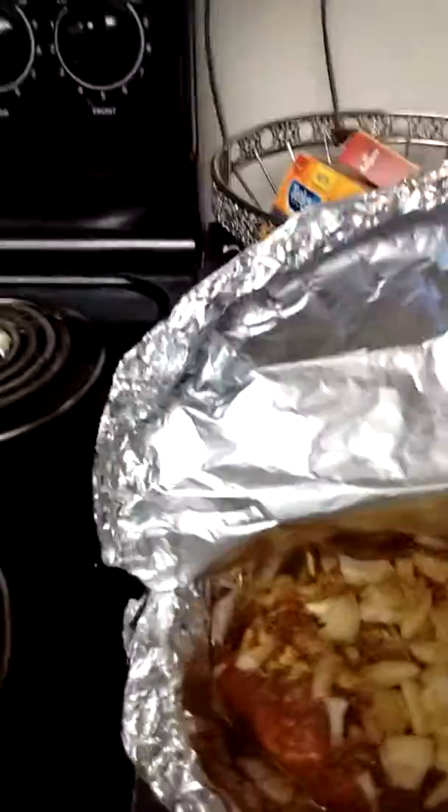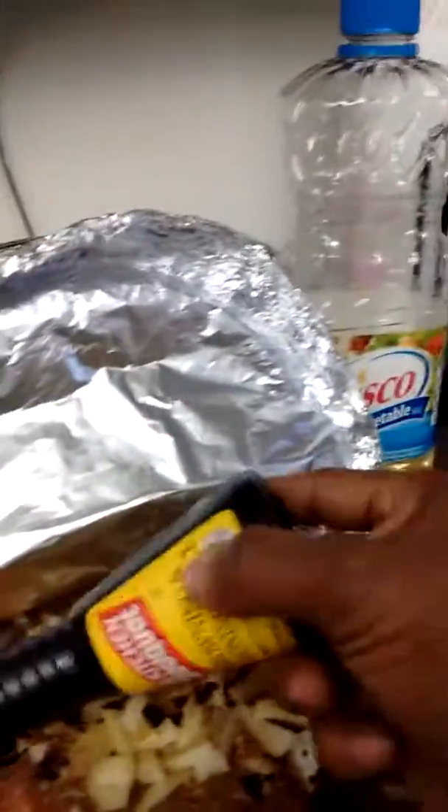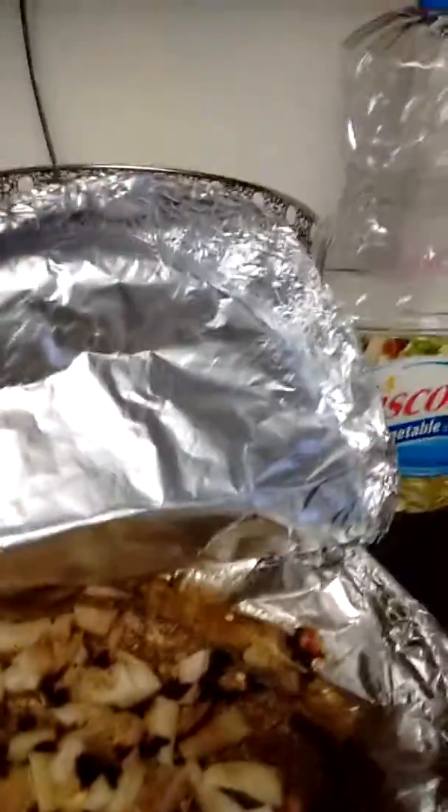I'm gonna put it in there, just a little bit. Let me see if I can't get just a little bit in there — I want some in the juice. Yeah, that should do it right there. And then I go back in there and baste it a little bit. I'm about to put this in the oven.